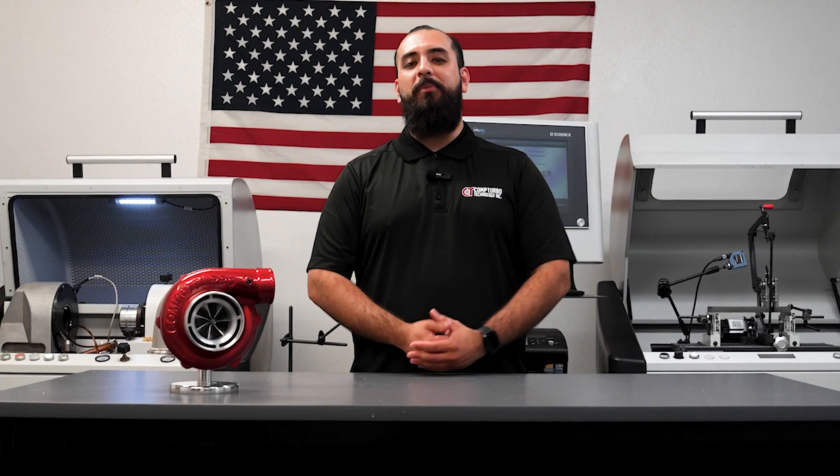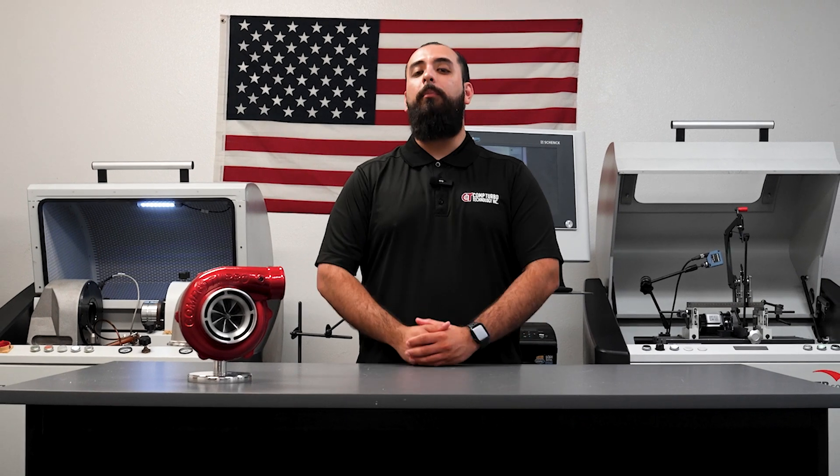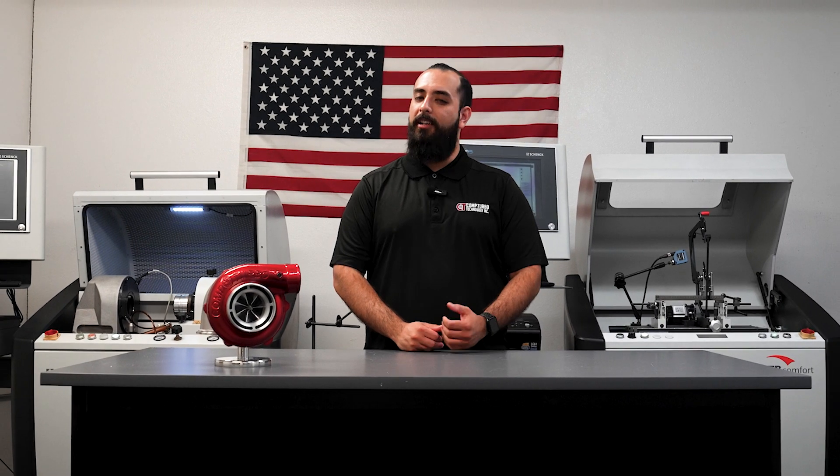What's up Boost Junkies, Eddie Rocksteady with Comp Turbo Technology here. Today we're talking turbos, specifically ball bearing turbochargers. This is the Comp Turbo Triplex Ceramic triple ball bearing turbocharger. Check it out.